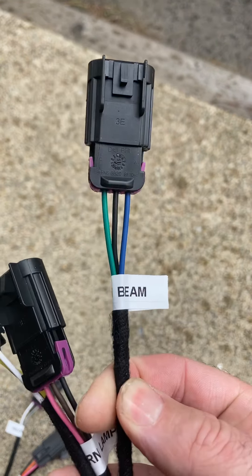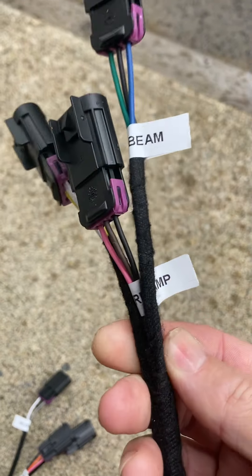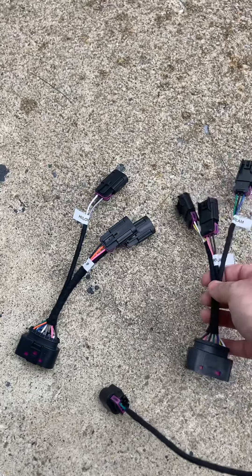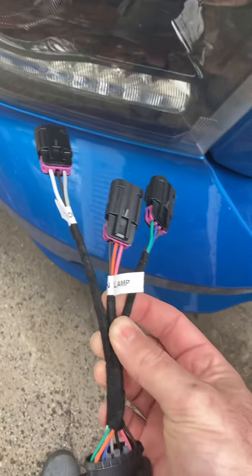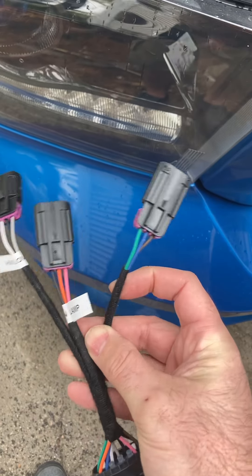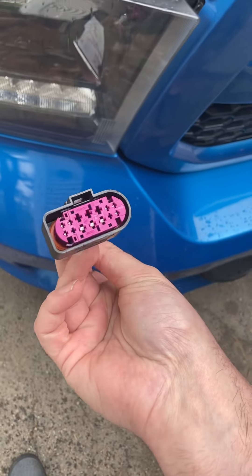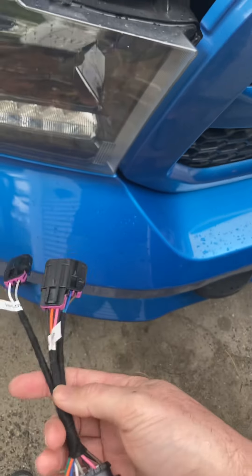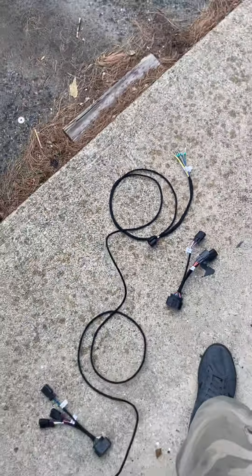You'll see those connect together — green to green, blue to blue, brown to brown by wire color. This connector is the only one I don't have labeled. The ones that are labeled are going to attach to your factory quad connectors. The ones that are not labeled are what attach to the main harness.